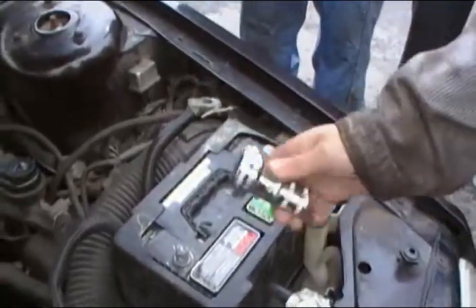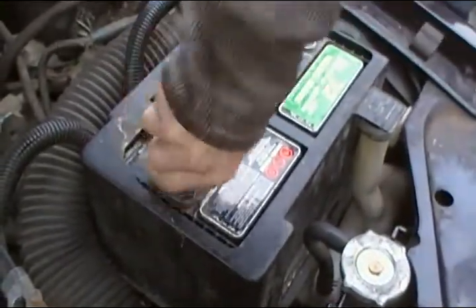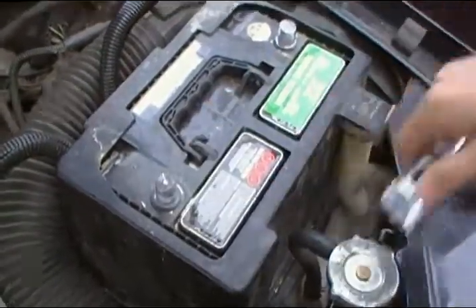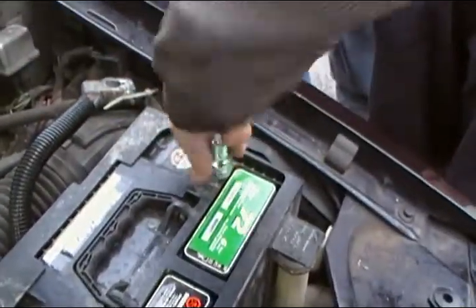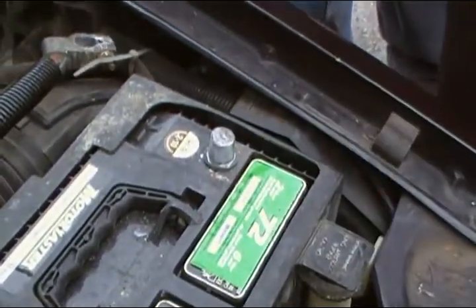So after we finish scraping them, we take the wire brush here and we just put it over top. Quickly brush them. And they are clean now.